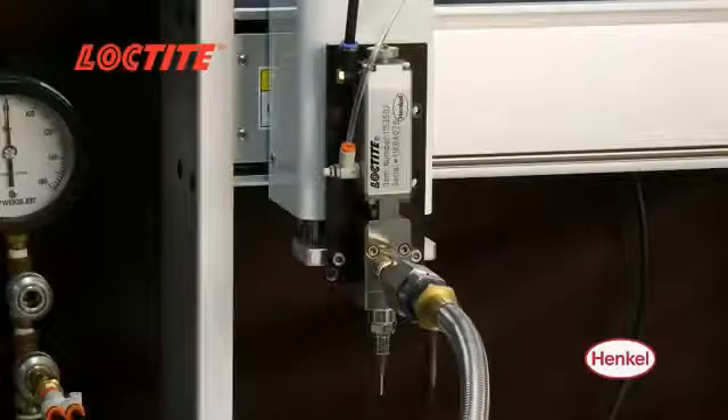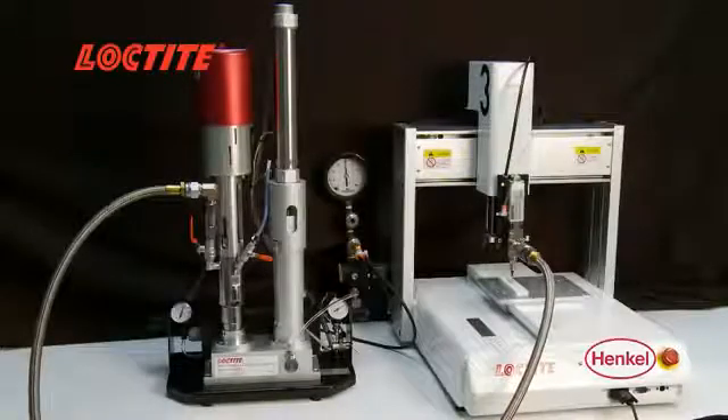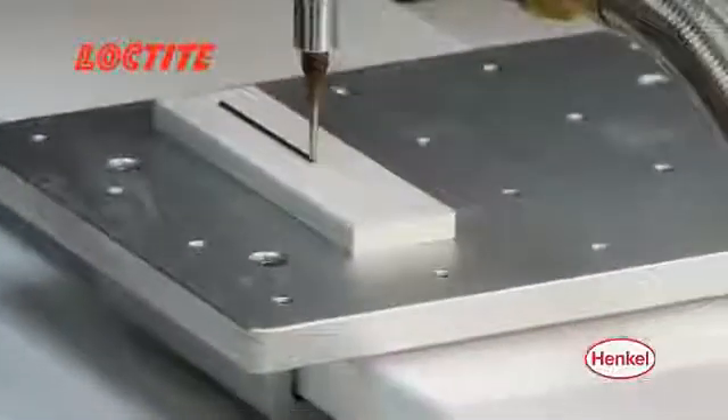These durable valves fully integrate with the Loctite high-pressure 300 ml benchtop dispenser and offer stroke adjustment for added dispense control.